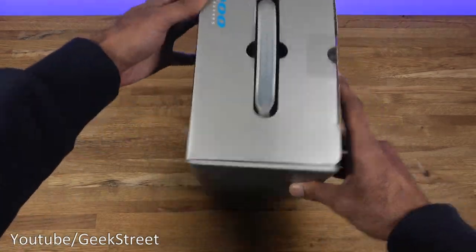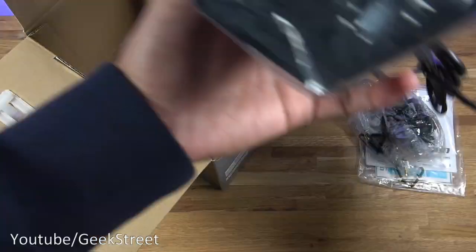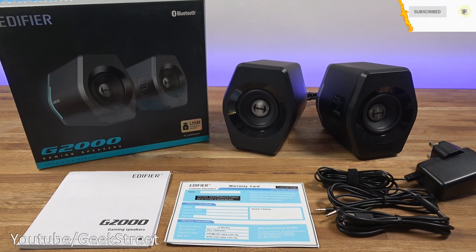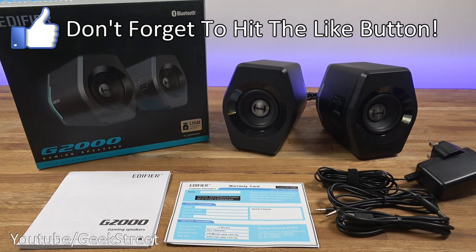Let's open it up and see what you get. Before we begin, if you're new to the channel do consider subscribing and hitting that bell icon to be notified of new videos. The YouTube algorithm is a bit crazy, so just by hitting the like button and dropping a comment it can support the channel.